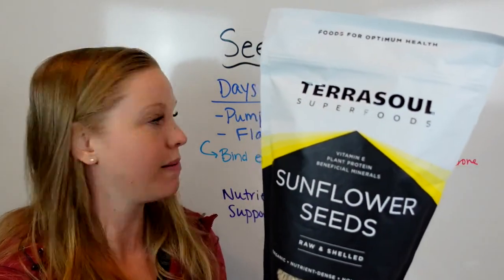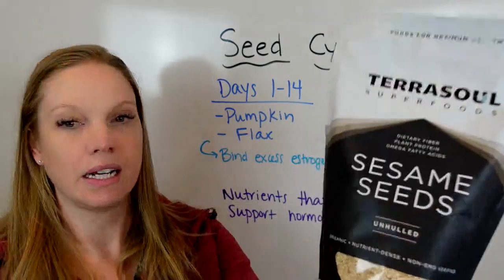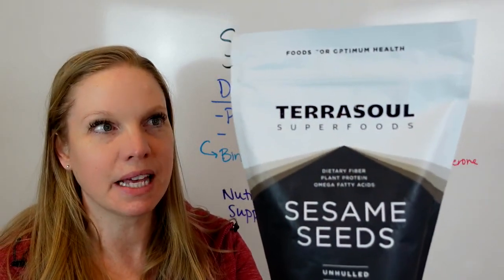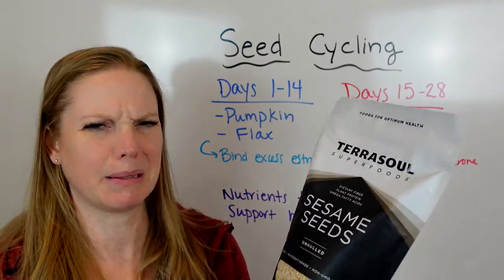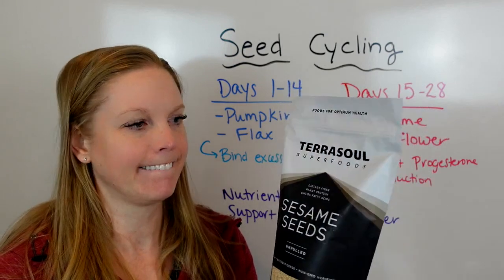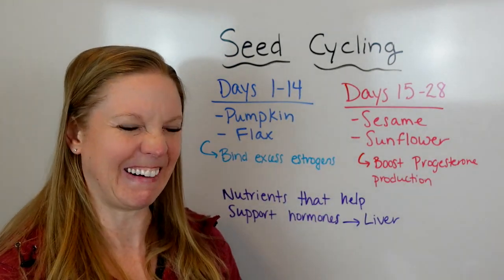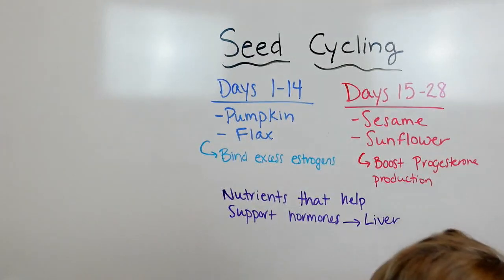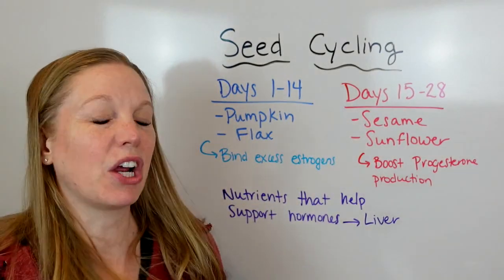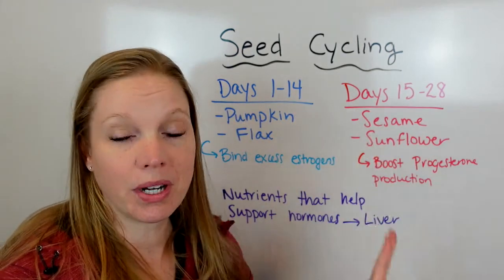For days 15 through 28 it's sunflower seeds — raw, shelled — and sesame seeds. This might sound weird. Sesame can have a little bit of an earthy taste if you just eat them plain, not quite bitter but earthy.